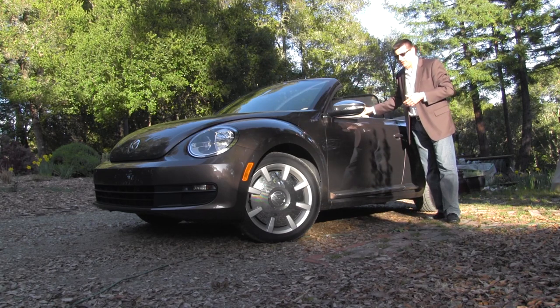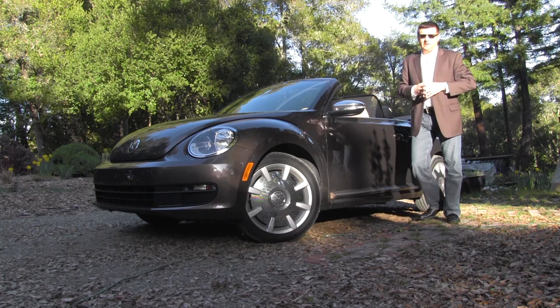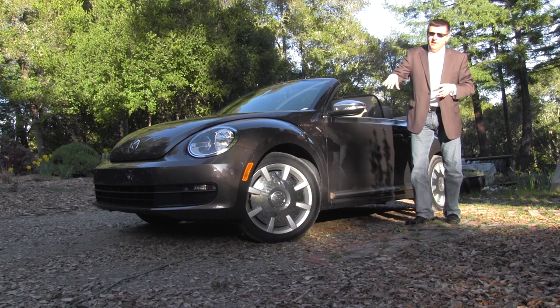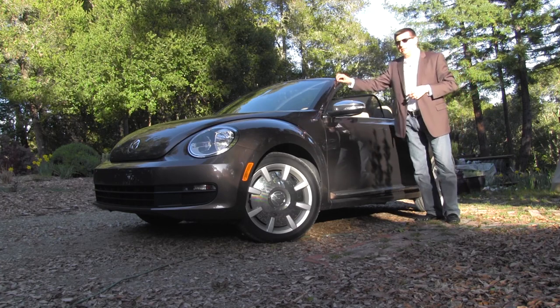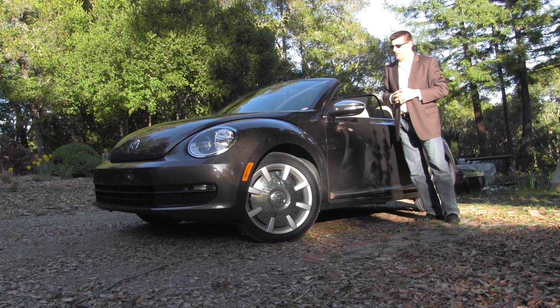There's also a 50s model which gets sort of black and chrome hubcap-style wheels and a black paint job, paying homage to the all-black beetles when they started.